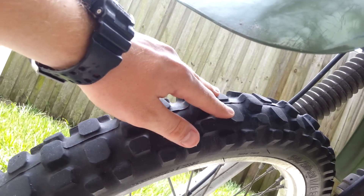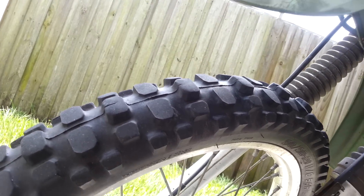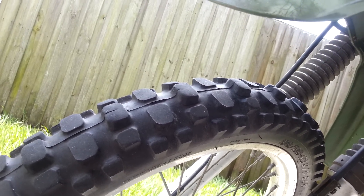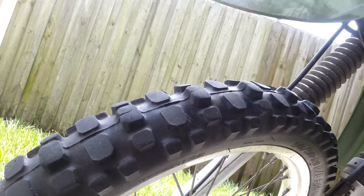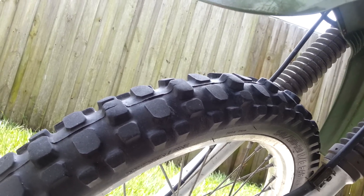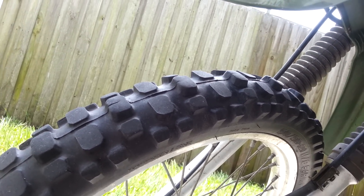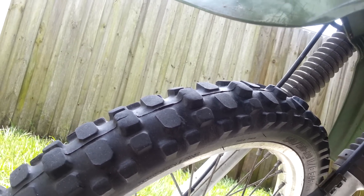It goes back down to two small ones, back up to a big one, then back to the two small ones. This is the best angle to show how the small ones have considerably worn down. The issue I have is when I'm going down the street there's a lot of vibration — you can almost even hear it.